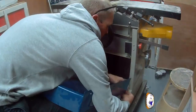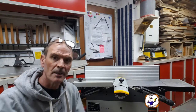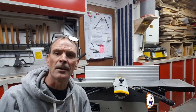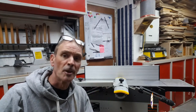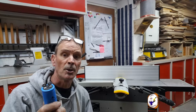So my planer was blowing fuses. I've changed the run capacitor and the start capacitor and now it's working a treat. I also cleaned out the inside. Thank you very much for watching. Don't forget: if you're working on electrics, don't do it unless you're confident enough — these capacitors can hold quite a charge and will give you a nasty bang. Don't do it unless you know what you're doing. I'll see you in the next video, bye.